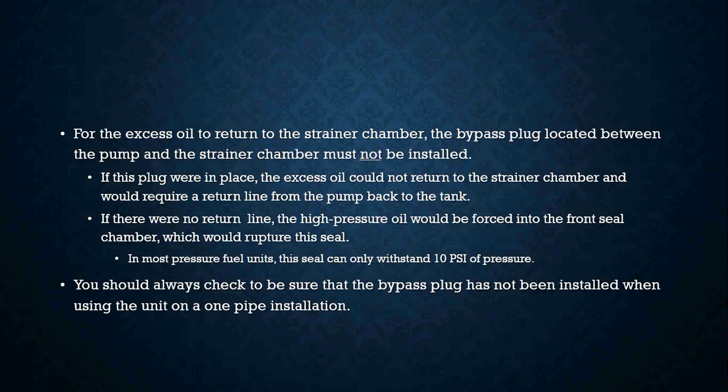If there were no return line, the high pressure would be forced into the front seal chamber which could rupture the shaft seal. Most fuel units' seals can only withstand around 10 psi of pressure. You should always check to be sure that the bypass plug has not been installed when using the unit on a one pipe system — that is extremely important when it comes to piping a unit.